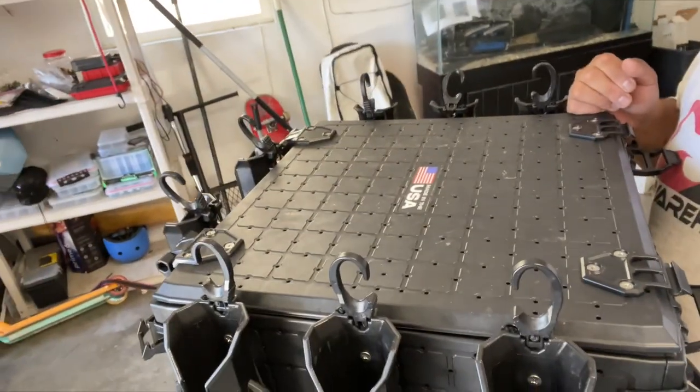Good afternoon. What's going on? I want to share my thoughts on the Yak Attack Black Pack Pro I've been using for the past month and a half. It's a great box — pretty lightweight and holds a ton of storage, especially the 16 by 16. But there are a few pet peeves I have about this box that I'm going to try to fix.